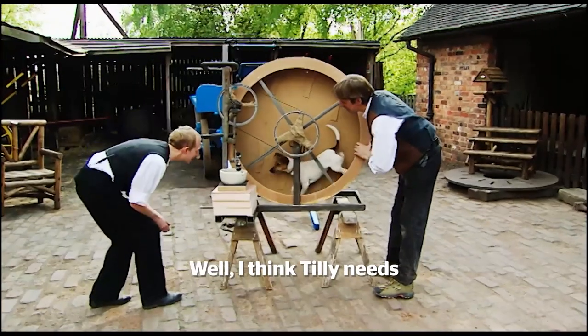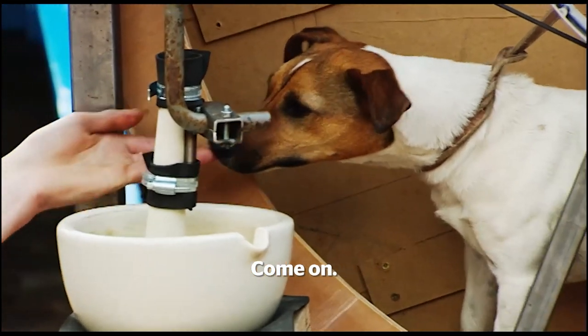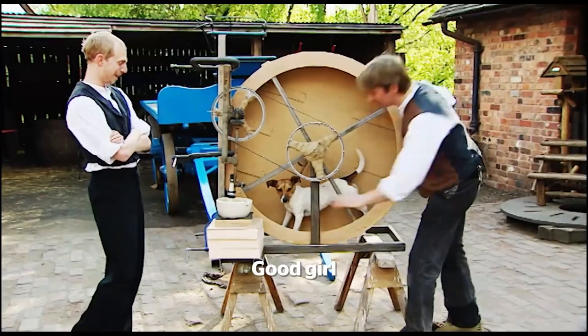I think Tilly needs some sort of treat. Come on. What's that? Hey, look at that. There you go. Good girl, good girl.